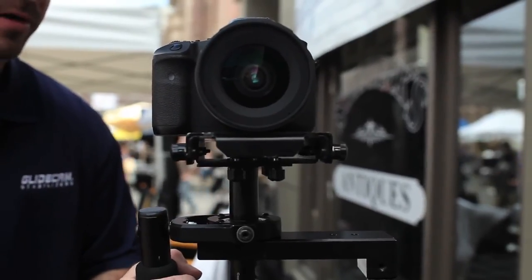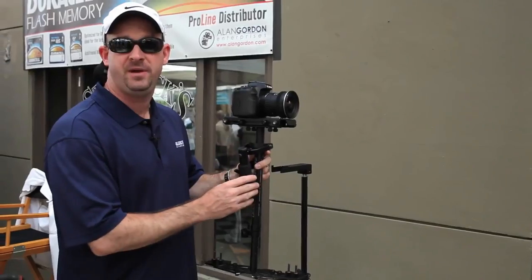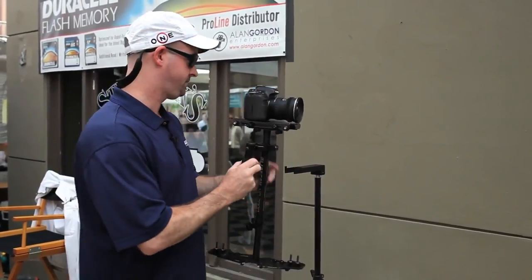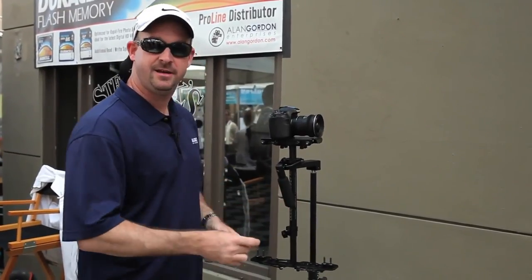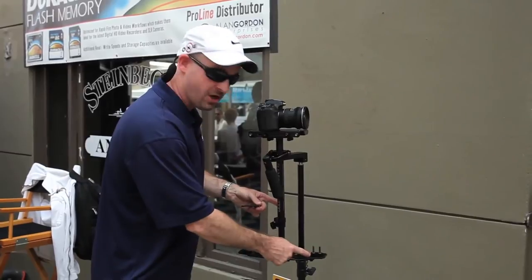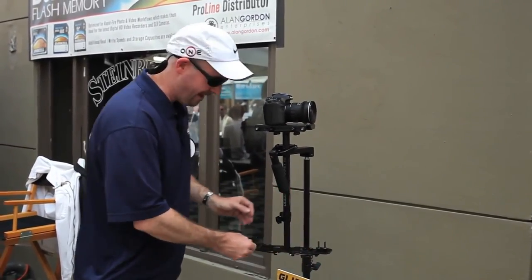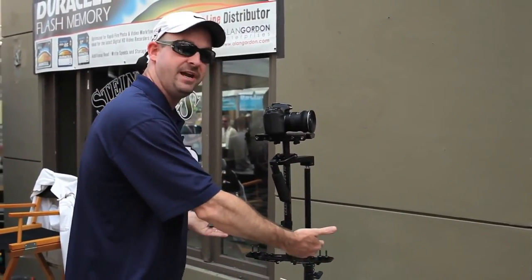Now, if you get to a point where you've extended it all the way and it's still too top heavy, what you need to do is add counterweights. This particular counterweight design fits right on the base platform. We'd simply remove these knobs and place the counterweight on top in even increments. It's all about symmetry — we want one weight on each side.